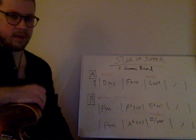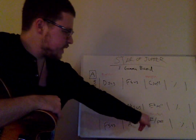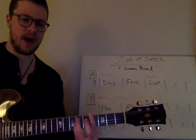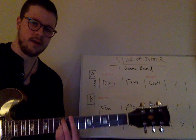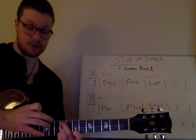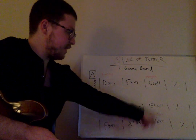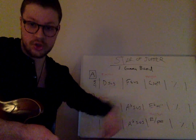Down here we have F sus going to A-flat sus — same two things — and then we do E over F-sharp. I think he got that from thinking about a B sus, but it's kind of the same kind of sound. Really what it is: E over F-sharp over E-flat. If you put that chord over E-flat, it's like you're still playing that chord but using modal interchange to make it a Phrygian sound.